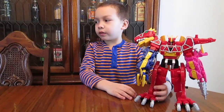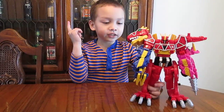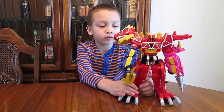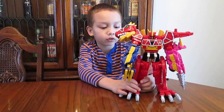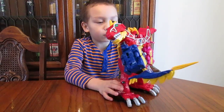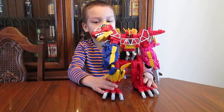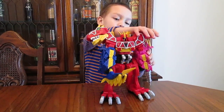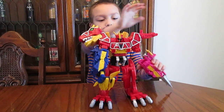I forgot to mention at the front — I'm going to do a combine mode with Plesio, the Plesiosaur. I'll get him when I'm done with Megazord mode. Actually, we're going to put it back into dinosaur mode now.